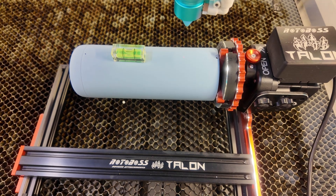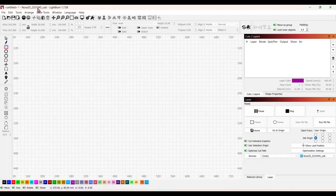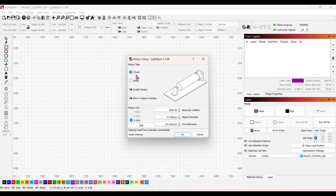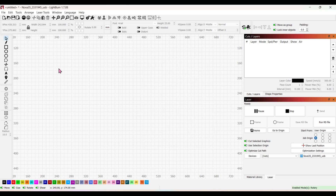Now let's go into LightBurn and enable the rotary. Go to Laser Tools, select Rotary Setup, choose Chuck, and enable rotary. For steps per rotation, I reached out to RotoBoss and they told me for the Thunder Nova 35 — which is an 80 watt — to use 8,200 steps per rotation. The only thing we change each time is the object diameter: 73.75 millimeters for the 20 ounce. Hit OK.